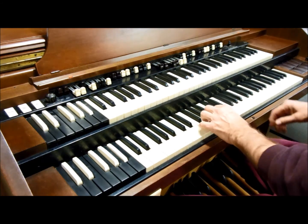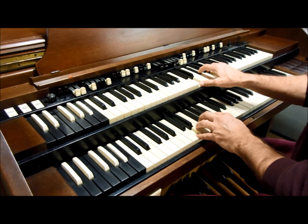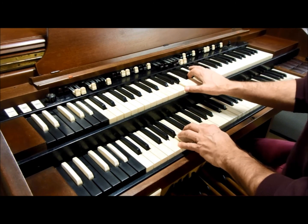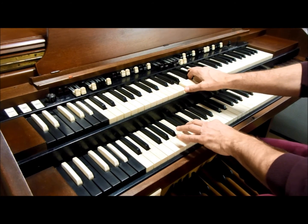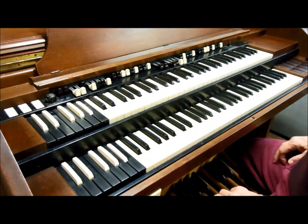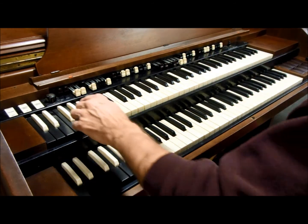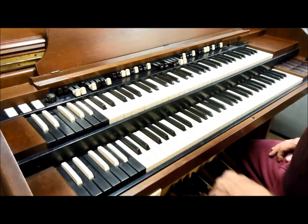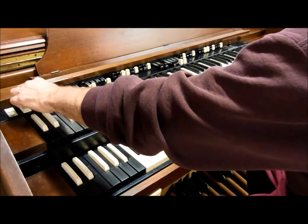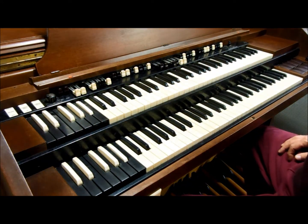Vibrato is the more dramatic effect because it's pure vibrato signal. Chorus is not as dramatic because it's a blend of vibrato and dry signal. If I turn it to vibrato 1 it's even more dramatic, and levels 2 and 3 are even more so. When you turn vibrato on for the great keyboard, you also get it on the bass pedals.